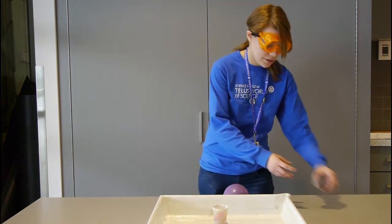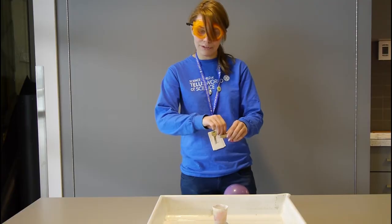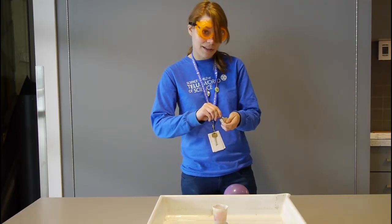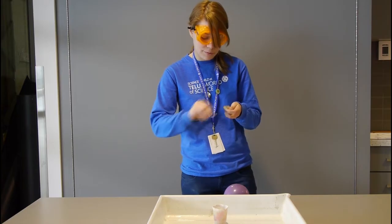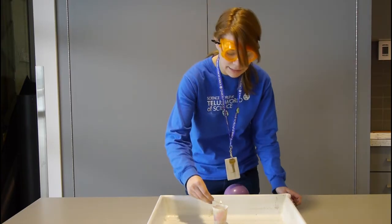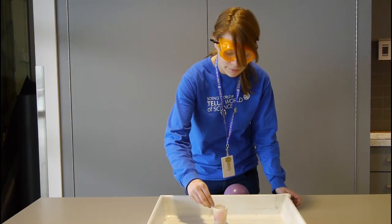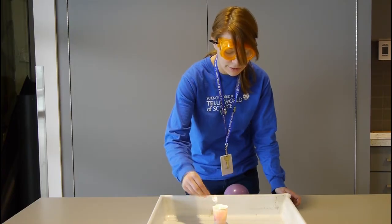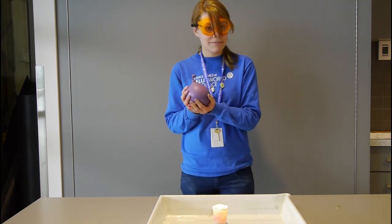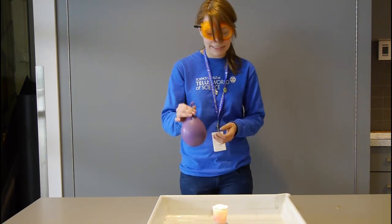So we're going to try this again with the water-filled balloon. Maybe we can take a second to think about what might happen with the water-filled balloon. We saw what happened with the air-filled balloon — it popped because of its low heat capacity. Do we think that the water-filled balloon is going to do the same, or do we think that something different might happen? So let's test this out.